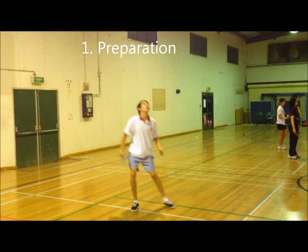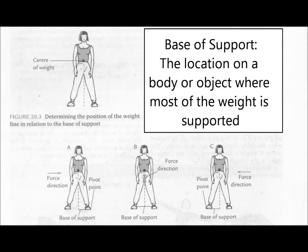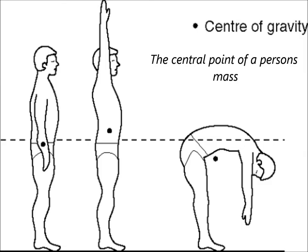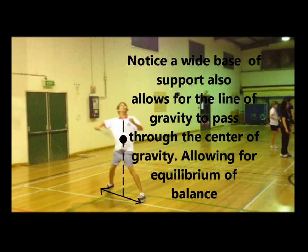The smash requires a preparation, execution and a follow through. Referring to biomechanical principles, the body is most stable when the centre of weight is over the base of support. It is increasingly stable when the line of gravity intersects with the middle of the base of support. Thus, as you can see, increasing my base of support has provided me with more stability.